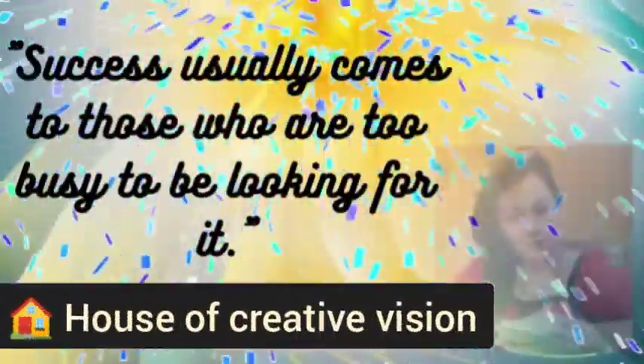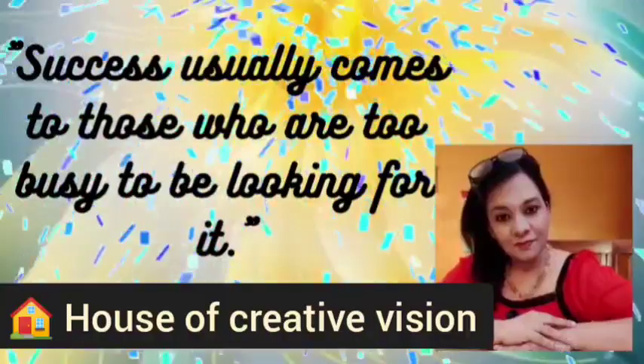I'm back again with some new creative techniques to teach you how to take online classes.